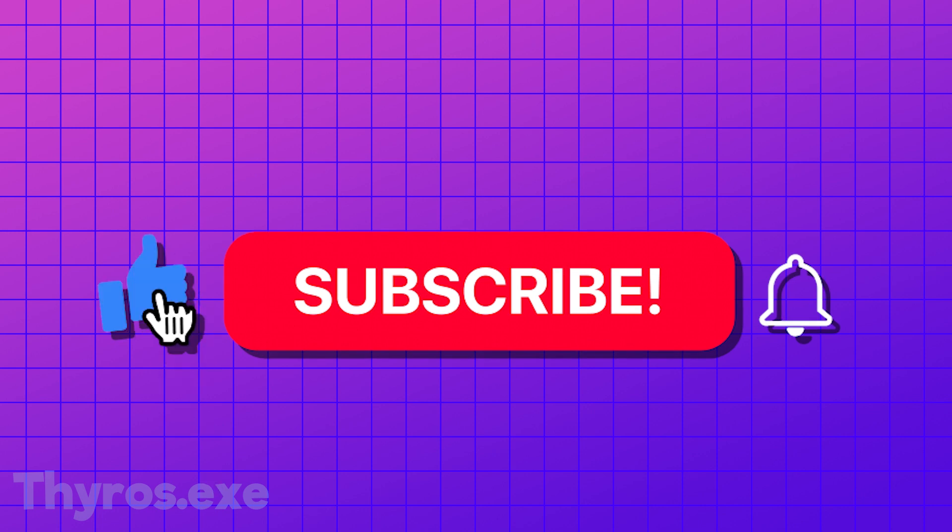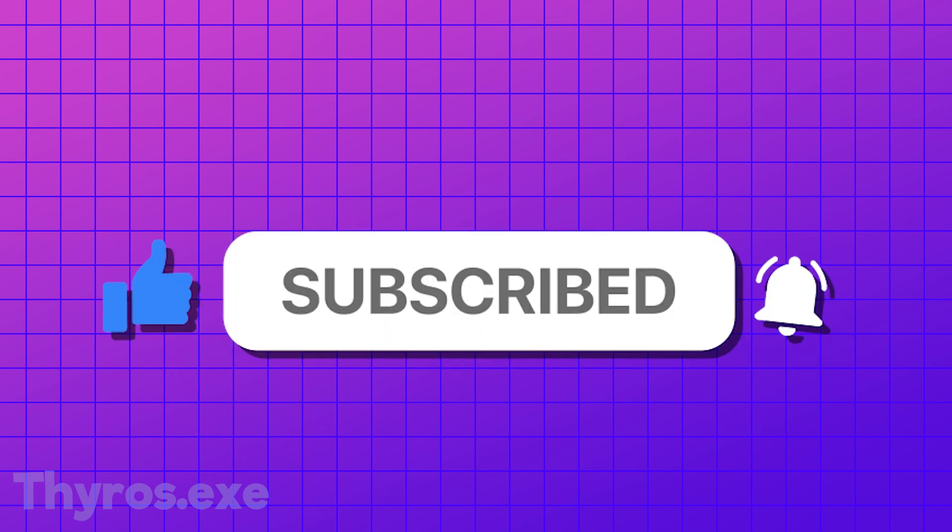And now it's time to cleverly tell you to like and subscribe and watch until the end to see the final animation. Let's start.